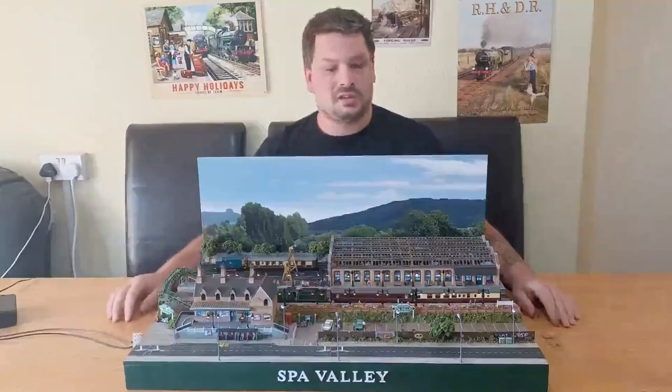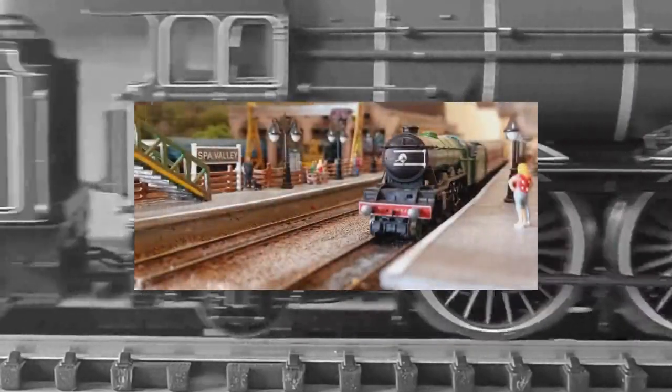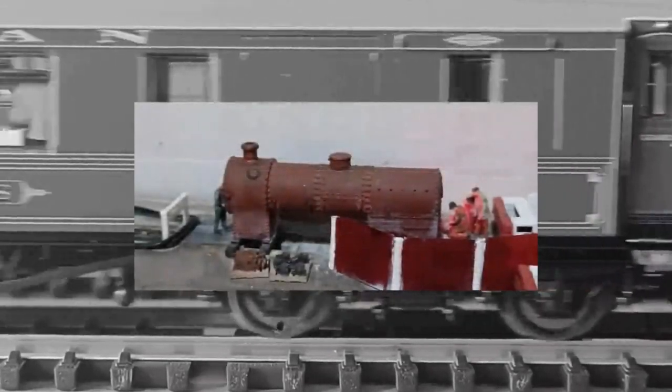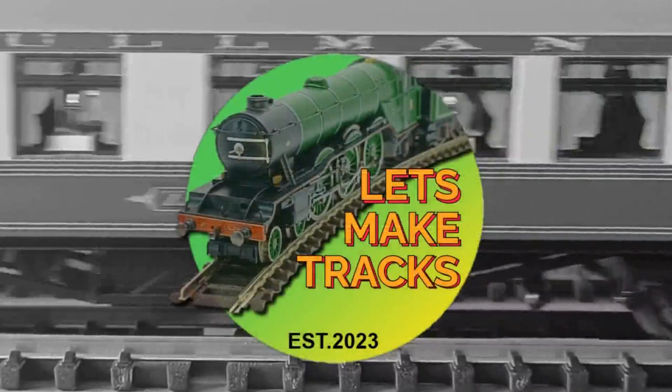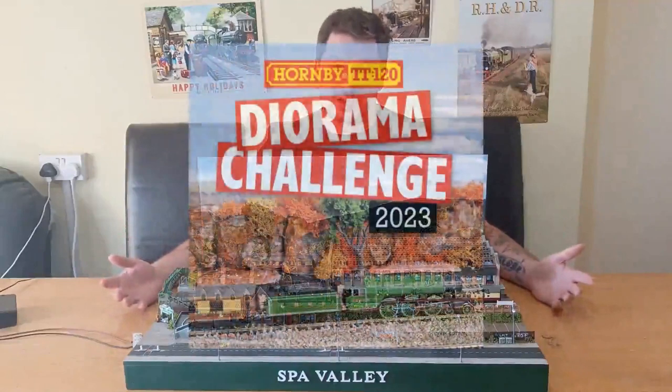Hello and welcome to Let's Make Tracks. It's finished. Welcome back to the channel - so this is it, my entry into the Hornby Diorama Challenge 2023.